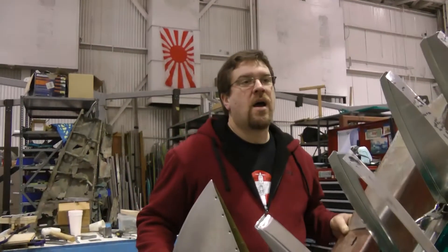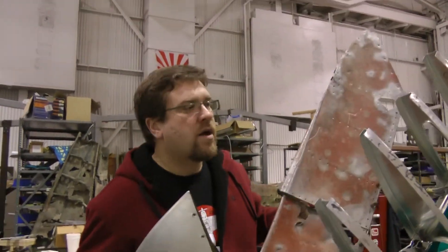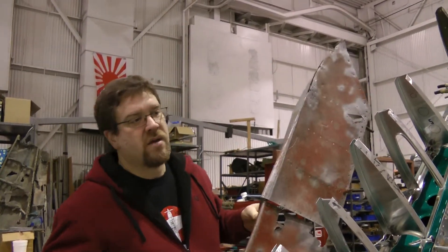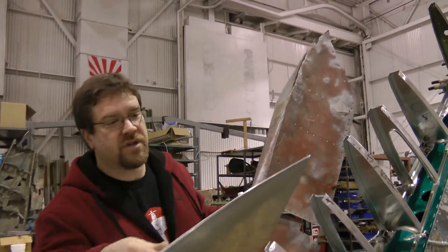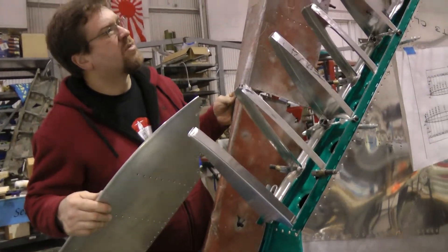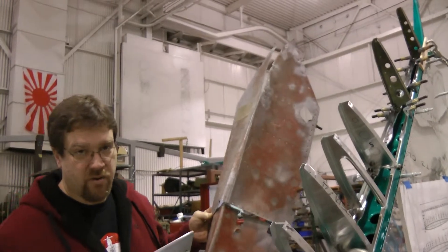Today Nick and I are building the leading edge for the vertical stabilizer. We've been forming these ribs, and we have some original ribs, but the corrosion on them is too much to make them airworthy.